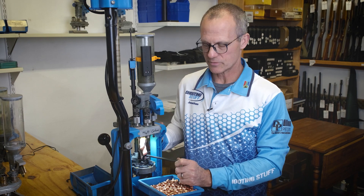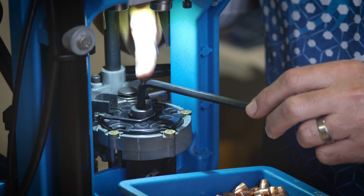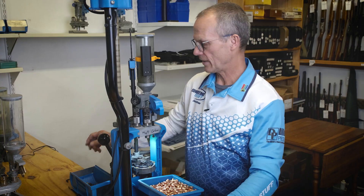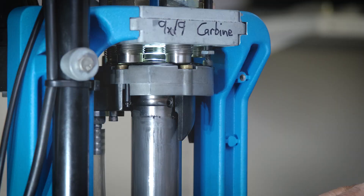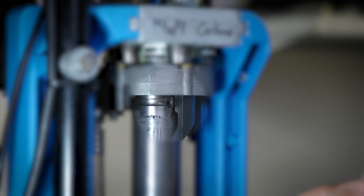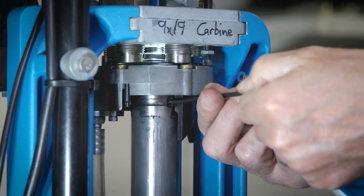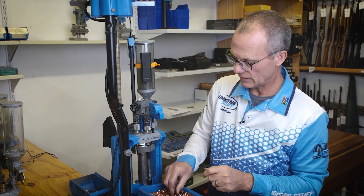This is a public service announcement: never use a tool here. The reason for that is you forget about the grub screw hidden away in the main shaft behind the ring indexer.